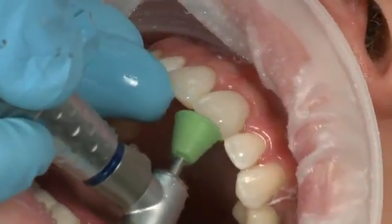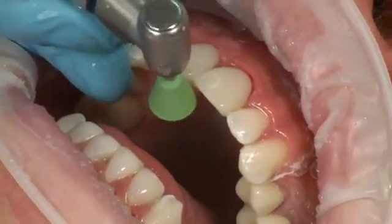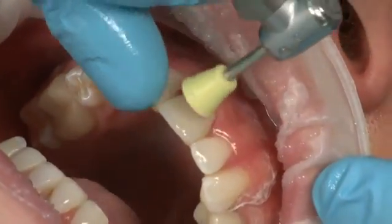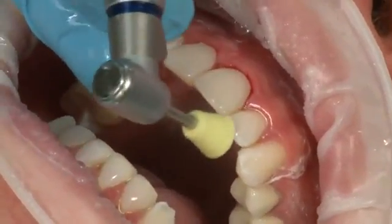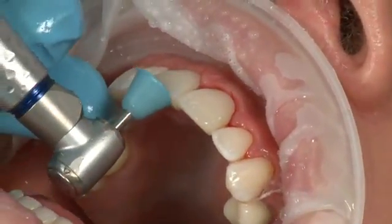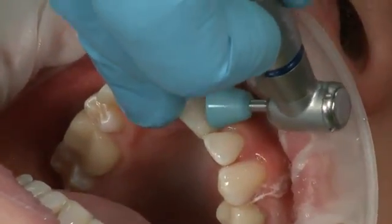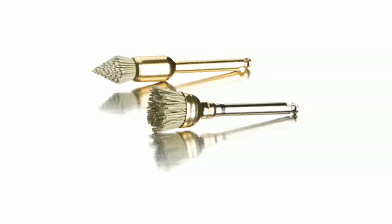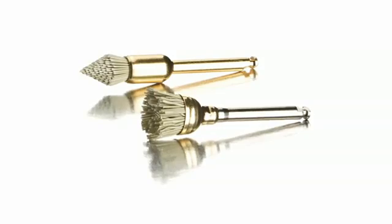Polish all margins and the incisal edge using the Jiffy polishing cups. Start with the coarse green cups, then use the yellow cups. Finish polishing the marginal areas with the blue HiShine finishing cups. Clinicians should use care when finishing to not remove the laser-sintered polished surface of the Edelweiss composite veneer. If the laser-sintered surface is disrupted during the finishing process, restore the polished surface with a Jiffy polishing brush.